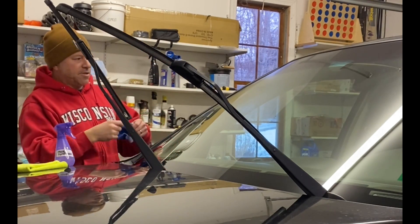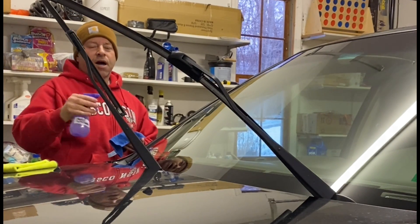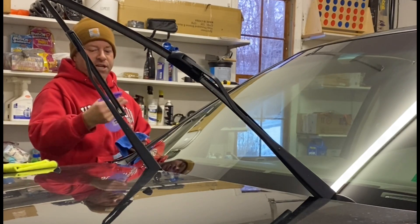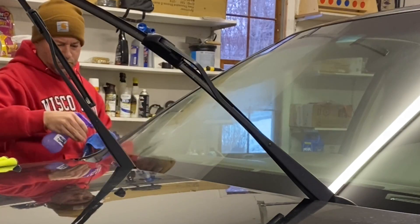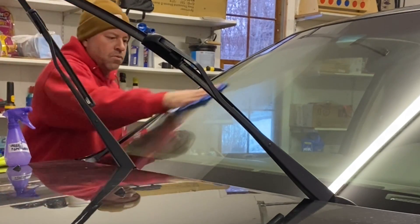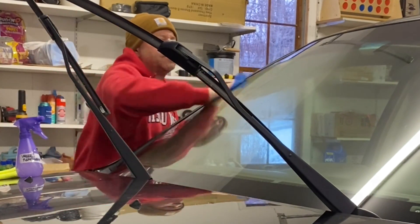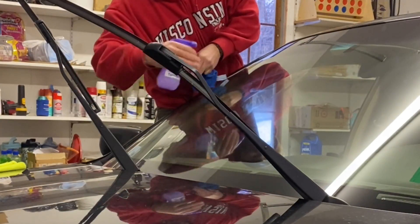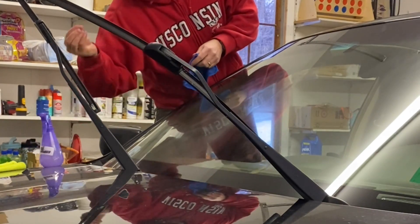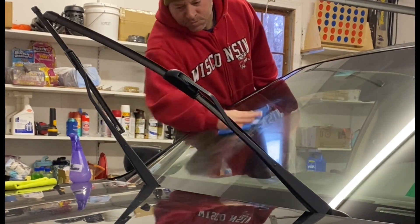I'm going to work in small areas. I should note this ended up being kind of a homogeneous emulsion, not a clear solution, so I do want to shake it up before applying. I can see it starting to look like a haze, which is good — that's what I want. I can feel my fingers starting to get kind of slippery working on this.